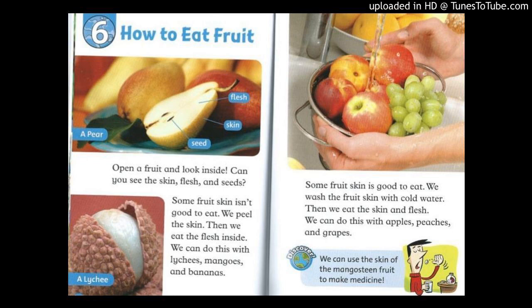Discover! We can use the skin of the mangosteen fruit to make medicine.